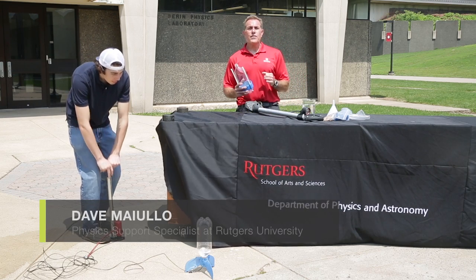Dave Maiulo here from the Department of Physics and Astronomy, Rutgers University, the physics support specialist. We want to do some outdoor summertime fun experiments. And what's more fun than a water rocket?